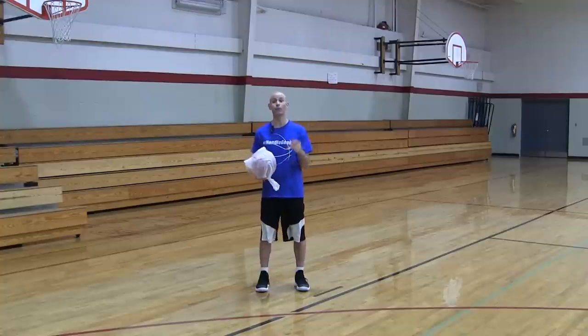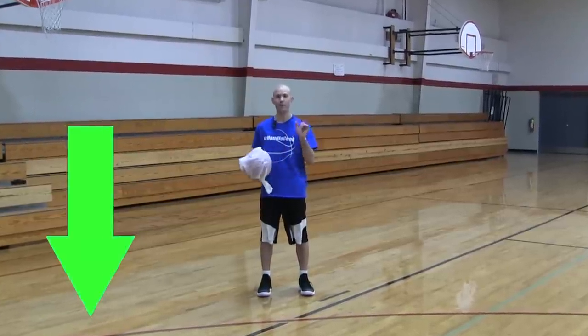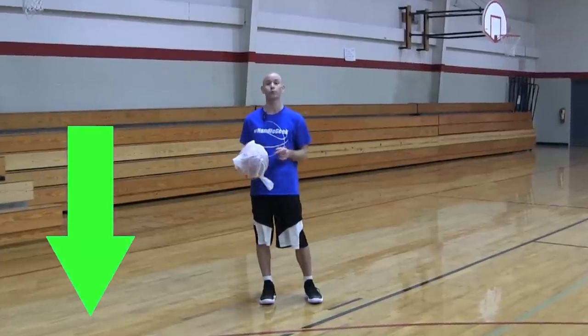Before I get into the first drill, make sure you click that subscribe button and get on the notification squad by clicking the little bell so you can get the newest videos the second they come out.